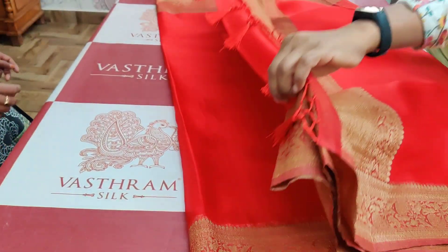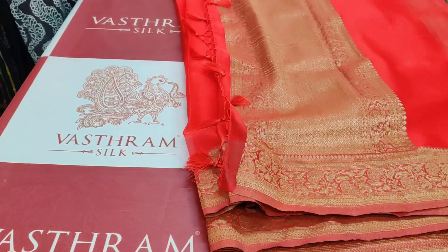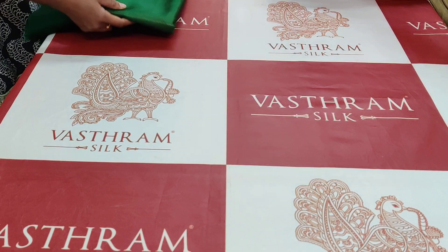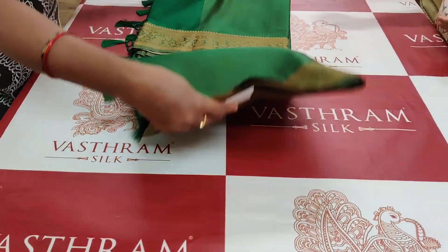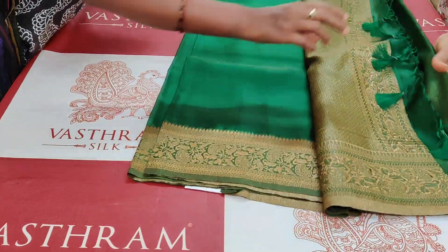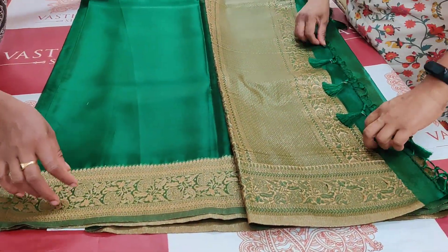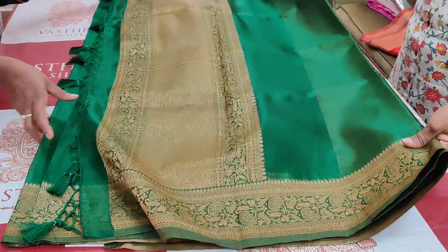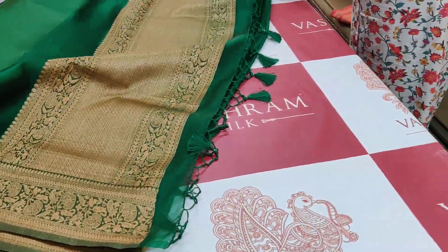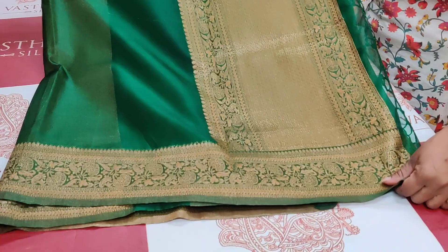3700 rupees, sari number one red — tassels done. Sari number two: bottle green. That's the pallu, back side of the pallu — green color, tassels done.